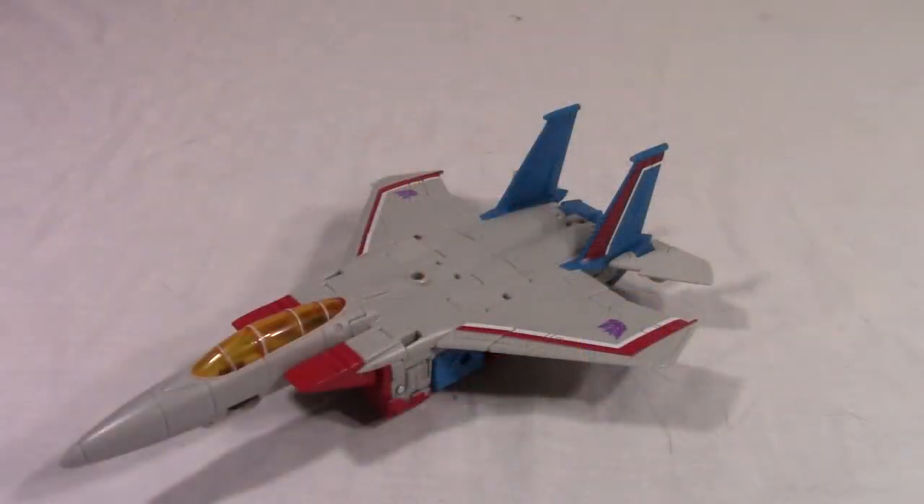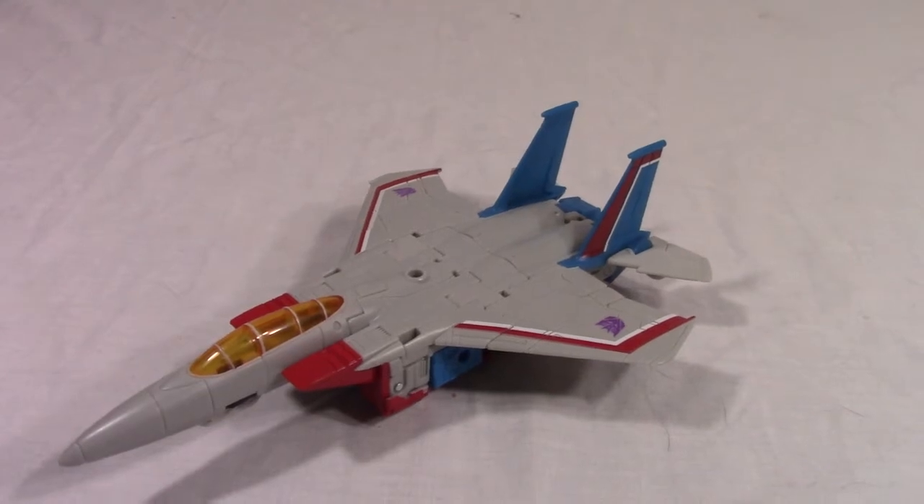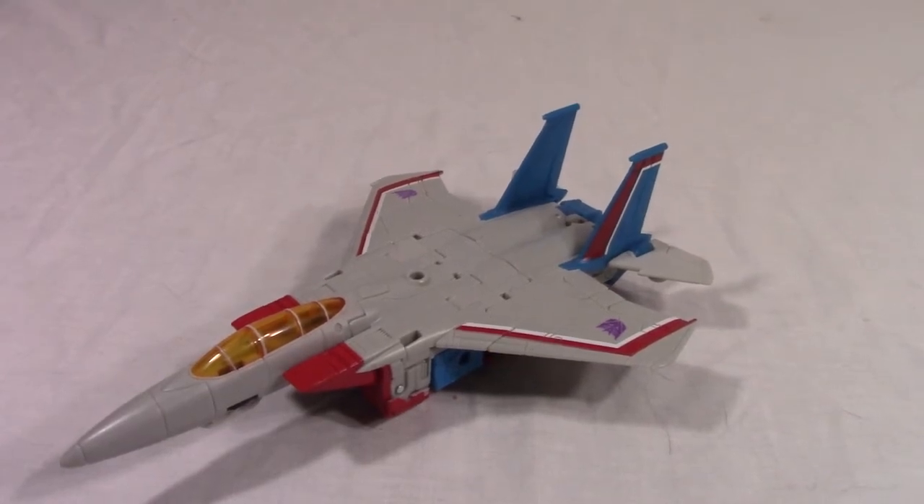Hey, Zudoragi here, coming back to another video review. Today, as you can see, I'll be taking a look at Voyager Class Starscream from Generations War for Cybertron Earthrise.